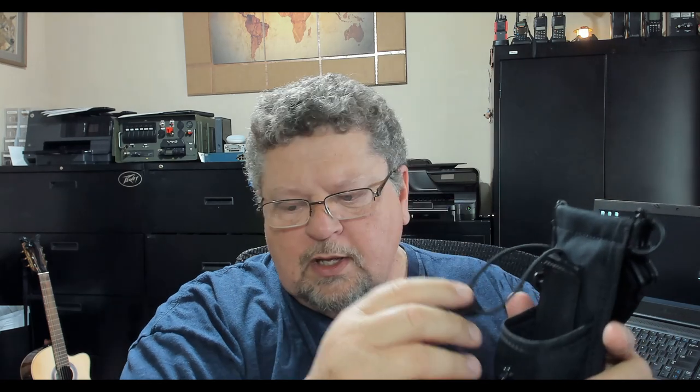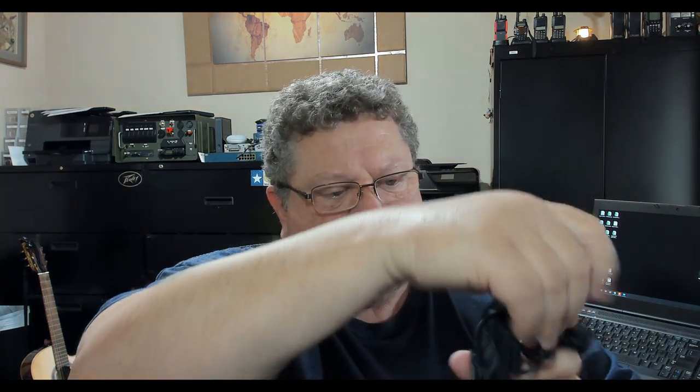It's this little device here — just a pouch with a strap. I'll show you what it looks like and how you wear it. It's got a little flapper on the front. One of the radios I typically use is the Baofeng, and you can see it works just fine. The strap is adjustable — that's about as short as I'd make it. This is the velcro strap here.